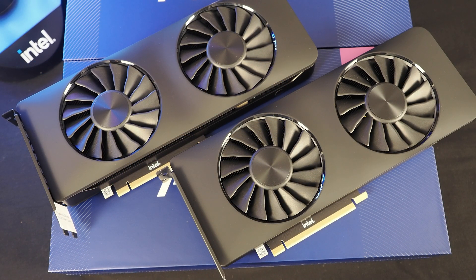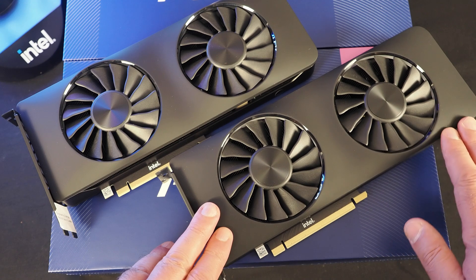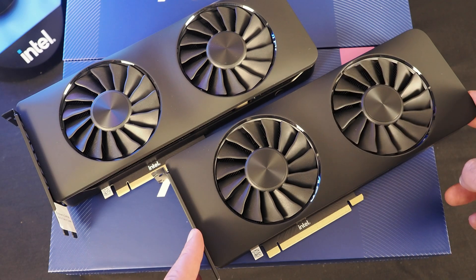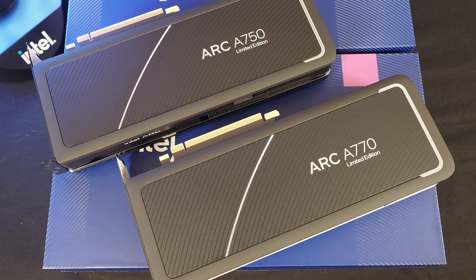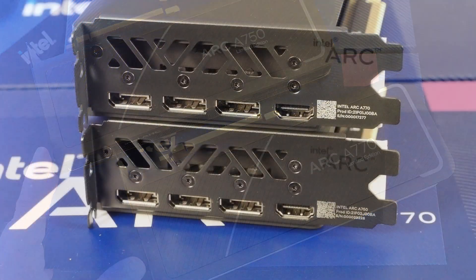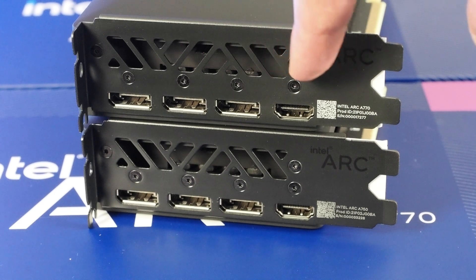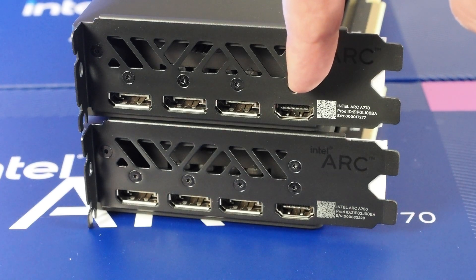At first glance there is not much to differentiate the cards. They both are sporting dual axial fans and this matte black soft touch finish. There's a nice chamfered edge into the fan openings on both cards as well. The backside of the cards carries the same design language, but obviously different branding — this card is clearly the A770 limited edition, and the A750 sits up top. The outputs are similar as well: there's some cool Intel ARC branding on the case brackets, and you have three full-sized display ports and a full-sized HDMI output.